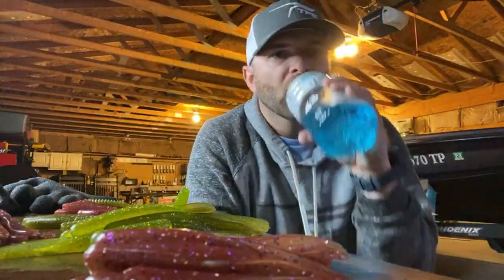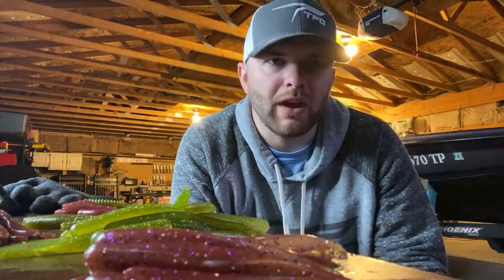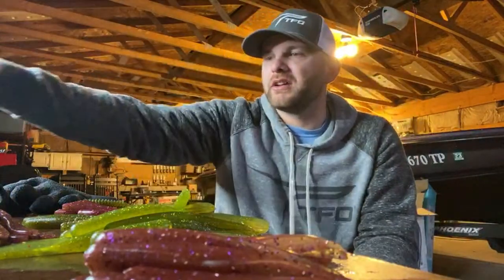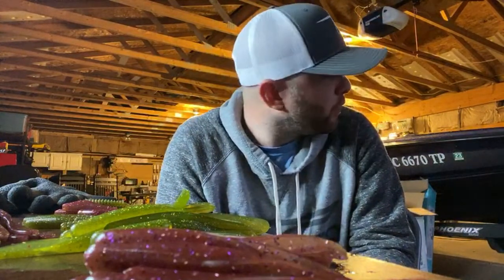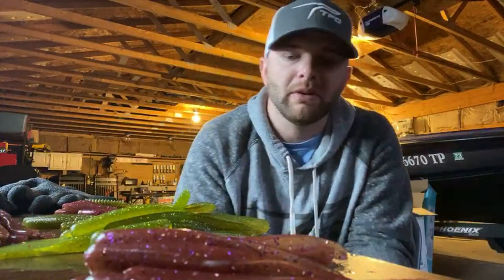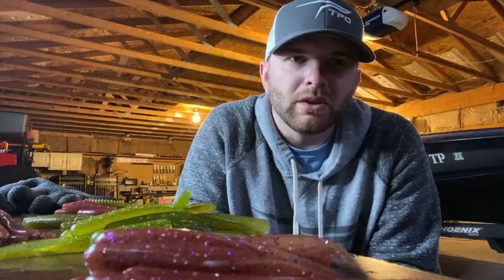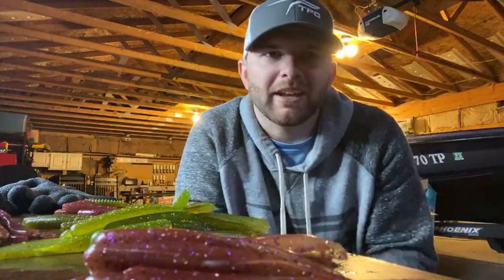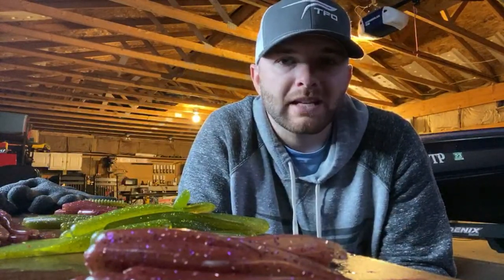I'm fishing a tournament tomorrow — it's all largemouth. The Phoenix 920 is super stable. It's more V'd out, and what I like about it is basically for rough water — that thing cannot be beat unless you're fishing out of a Champion, which they don't make anymore, although they make a knockoff, the Charger, which I think is exactly the same mold. Bass Magnet clearwater perch — that's actually the bait I caught my biggest bag of smallmouth ever on: 29.4 pounds — Bass Magnet clearwater perch color.